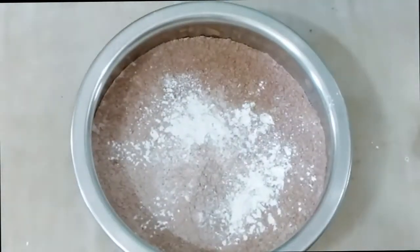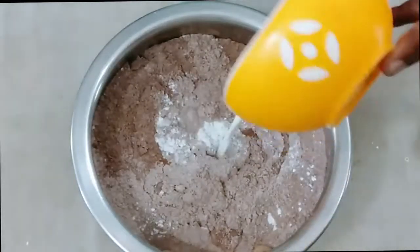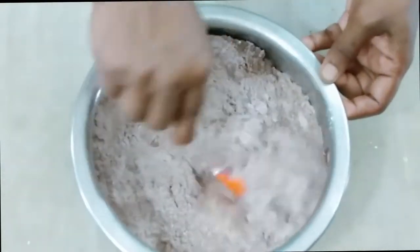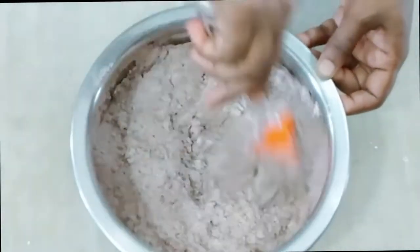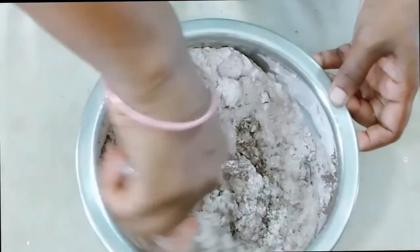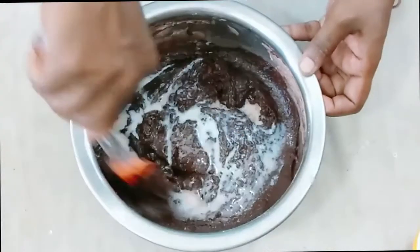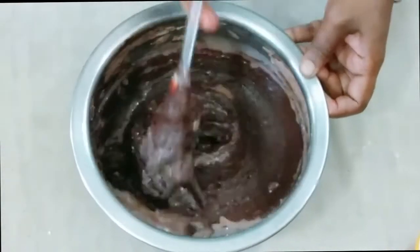Put a little bit of milk. Put a cup of milk and a cup of water. If you add a cup of milk, then put a soda for the mixture. Now add a little bit of milk.